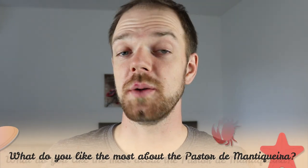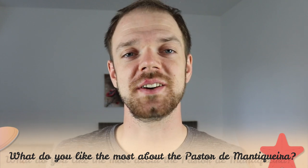Tell me in the comments what you like most about the Pastor da Manchiqueira and what is your experience with this dog breed. If you are new to this channel, consider subscribing, turn on notifications and check the Rocca Dogs links in the description. Thank you for watching, see you in the next video!